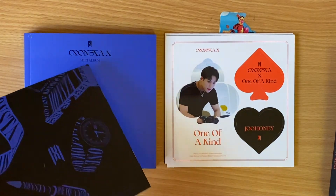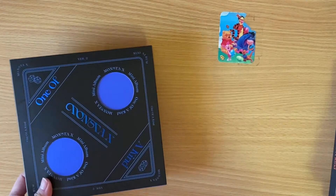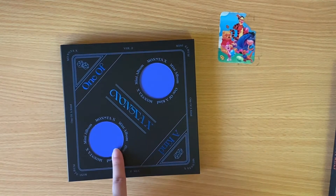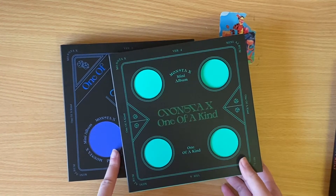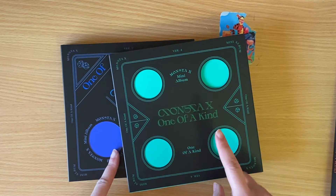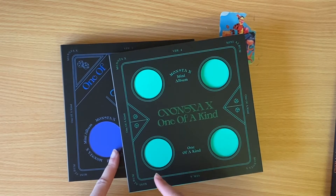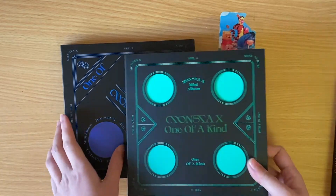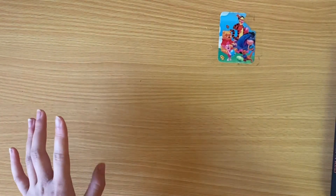We'll just open up the extra copies I have. How did I not realize this — I think I just opened version 2 last, and version 4 was here. I think I did version 1, 3, 4, then 2. Did I? Oh my gosh, if I did, I'm so sorry — I went out of order. But maybe I'll just cut it together in order. We'll open up the extra copies now, let's open this in order.